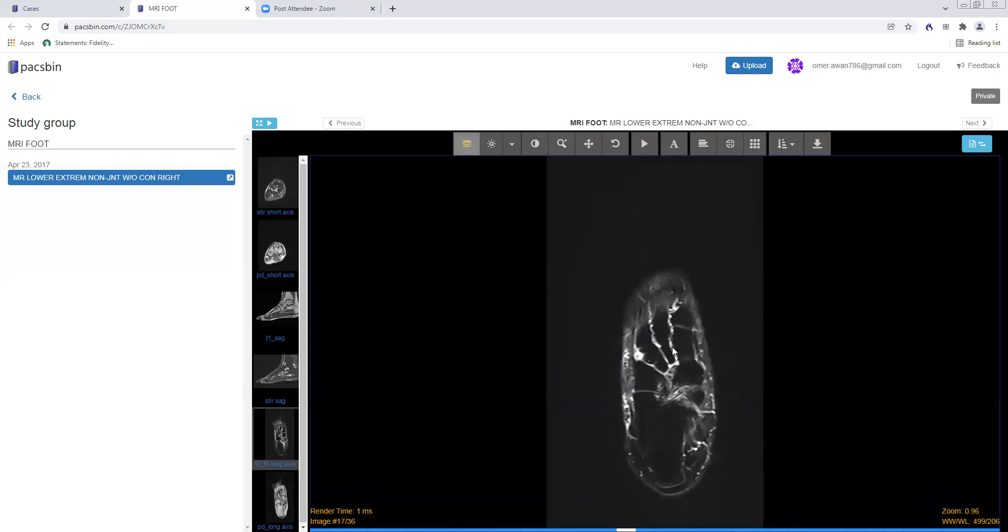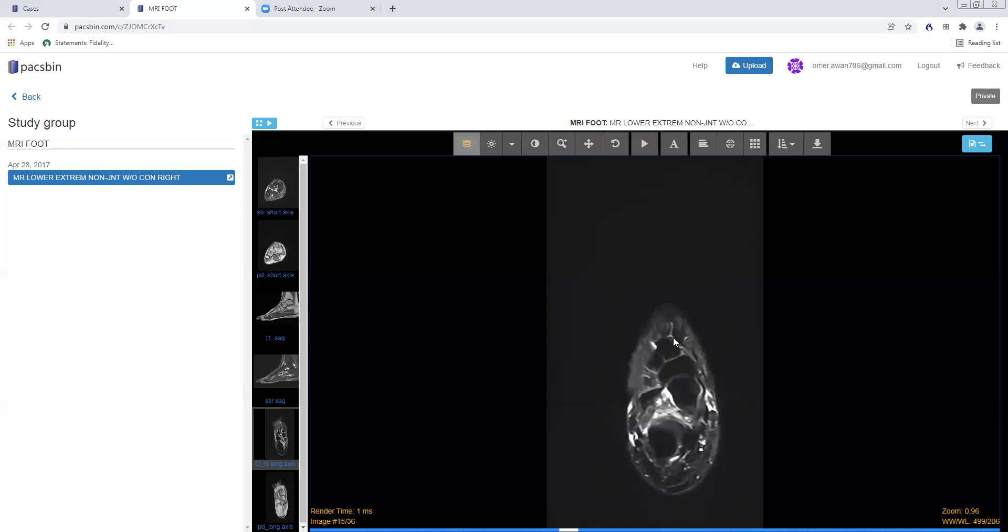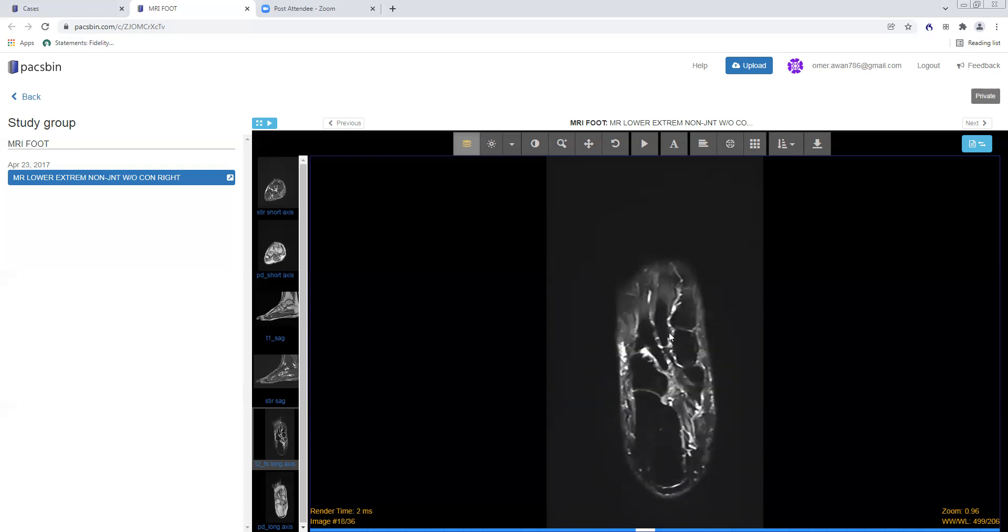I also like to look at the Lisfranc ligament, which is this dark structure that runs between the medial cuneiform and the base of the second metatarsal. It has a volar, central, and dorsal component. The dorsal component is said to be the most important for stability. You can see the Lisfranc ligament very well on the axial long axis, and also on the coronal plane. It is, of course, very important for the stability of the foot.